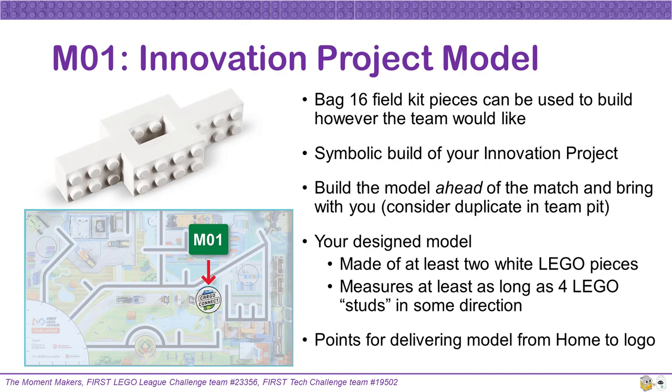If you have enough pieces, we recommend building a duplicate model to leave in your team's pit. That way, you will have a backup for later matches in case your main model gets lost or left behind during the busyness of competition. Your designed model needs to be made of at least two white LEGO pieces and measure at least four LEGO studs in some direction. Your team can get points for delivering your innovation project LEGO model from home to the Cargo Connect logo near the center of the mat.